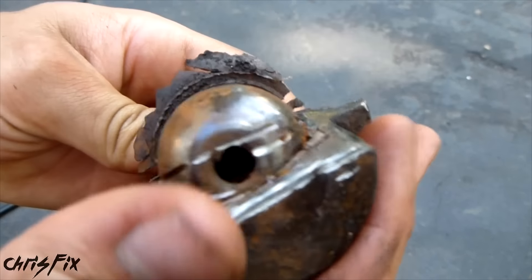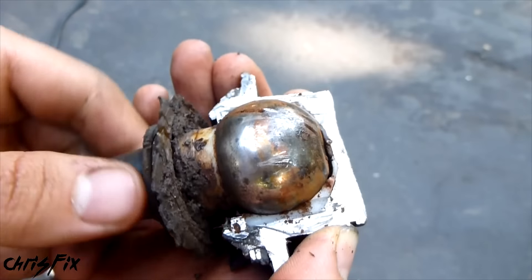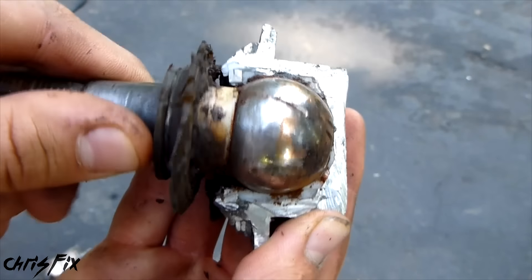This ball joint was hollow, which is interesting. I didn't think they would make a hollow one — you would think that they would fill it to make it solid. I kind of cut in a little bit here, but it fits right in just like that.